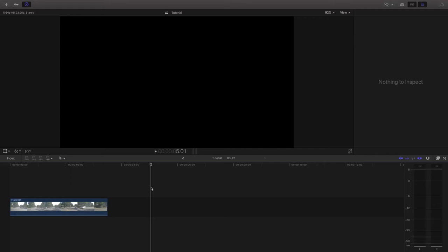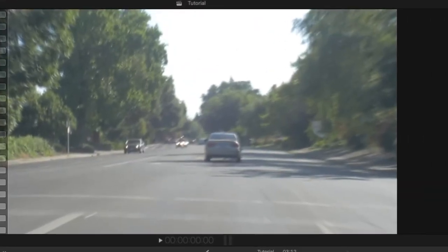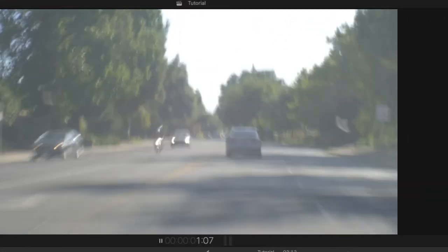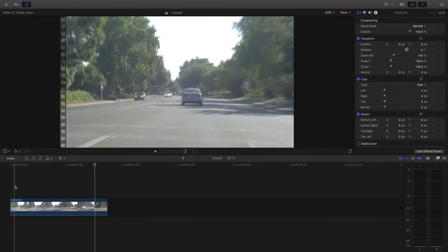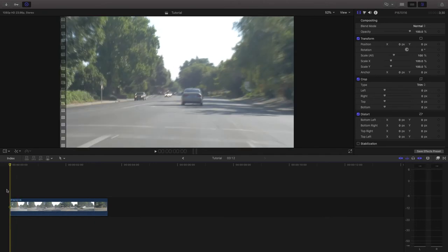If we jump into editing software — I'm using Final Cut Pro for this example, but most editing software will probably work — you can watch the raw footage I just shot on the road. It looks pretty good like a Super 8 camera, but it is missing a bit of the obvious film grain that an old camera would have, as well as some of the colorized degradation look. So I'm going to use the editing software to tweak these things and make it look more old fashioned.